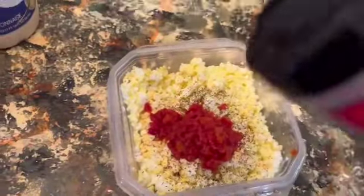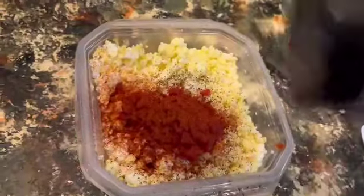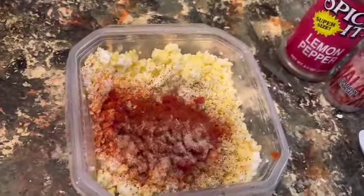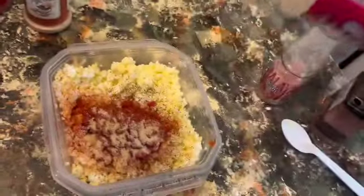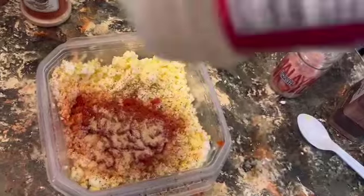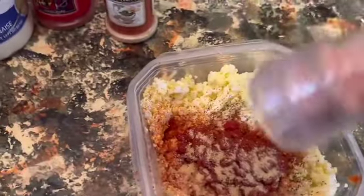We're going to be adding the paprika, and that's just for color. Now I love using the ground mustard — you can also use regular mustard. And then we're going to use a little dash of lemon pepper. I don't like using the iodized salt, but I will use a pink Himalayan salt, so just a little bit of the pink Himalayan salt we're adding to this.